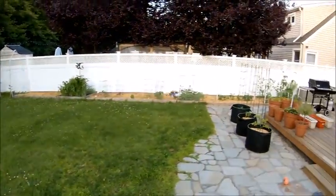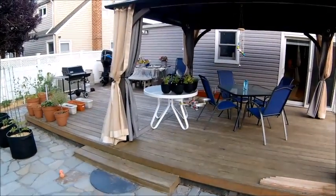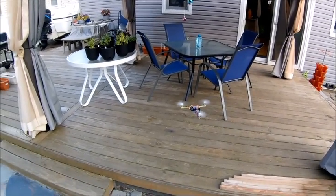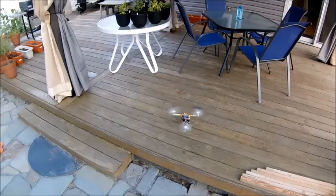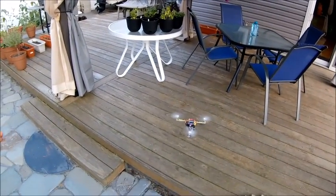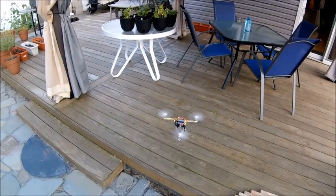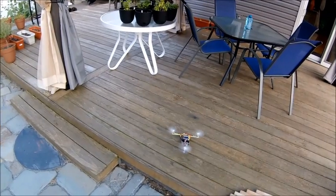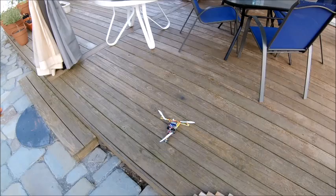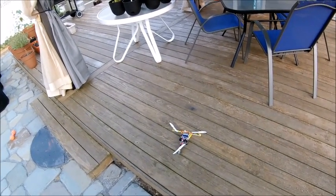I'm not going to kick it back over to auto level because what it did before was a weird thing — when I switched it back into auto level it didn't know where it was. I think it was because I plugged it in while it was up in the air, which might have been a problem when it initialized. Then when I put it back into auto level, it thought it was sideways and started taking off to the left.